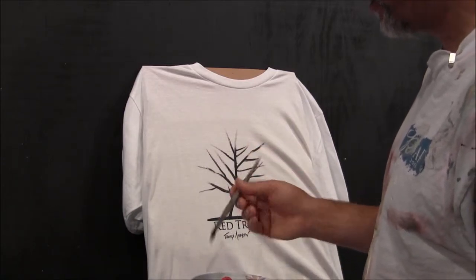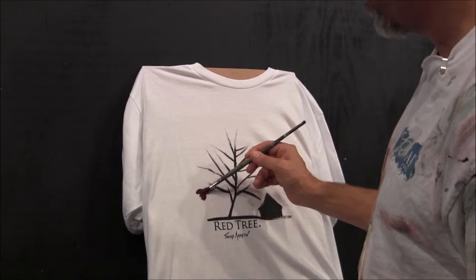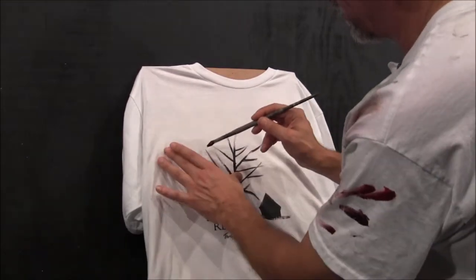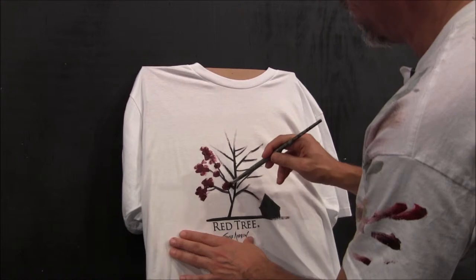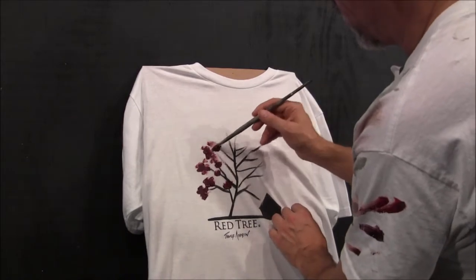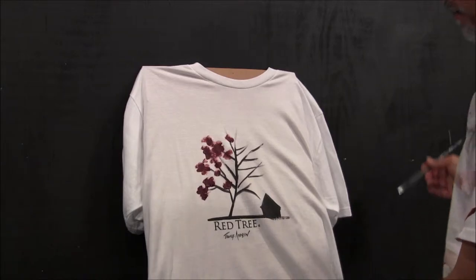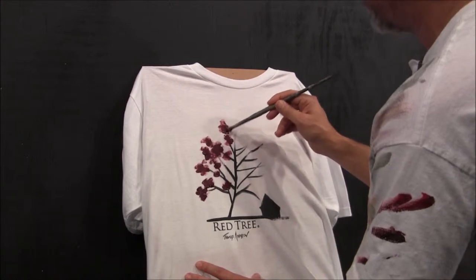I'm just going to take some of this dark color and start painting. It's moving around a little bit — I can hold it down to give it stability, but I feel okay with it moving. I'm just putting on my dark color here. Whenever I paint, I really think about light. Light is really what can make a painting.